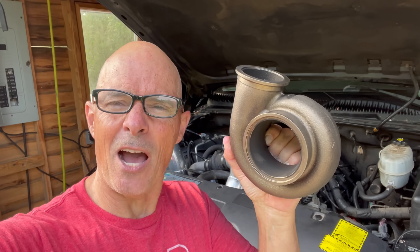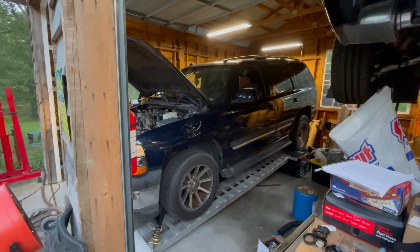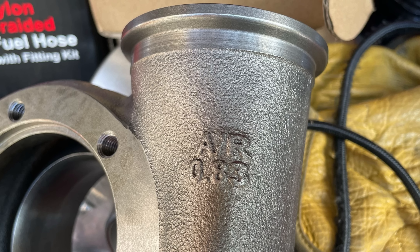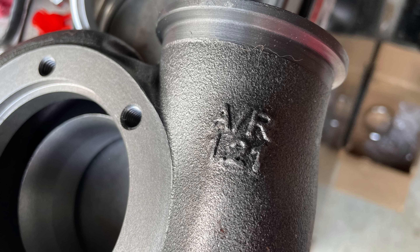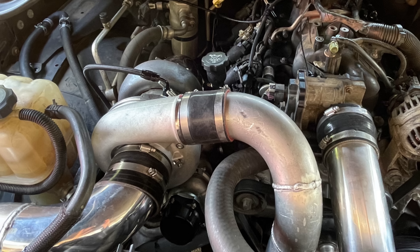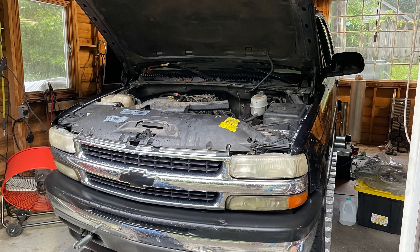Hey guys, Richard Holdner here. The question is: how much is a change in AR worth on the hot side? We're going to find out what happens when we change the AR on the hot side of the turbo. We have our GTX 3584 RS turbo — we're going to run it first with a 0.83 AR, then with a 1.21 AR. We're also going to throw in the G42 turbo and compare the smaller turbo with both AR changes to the larger turbo.